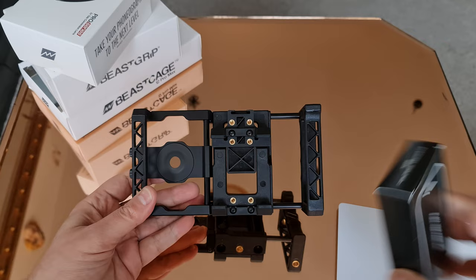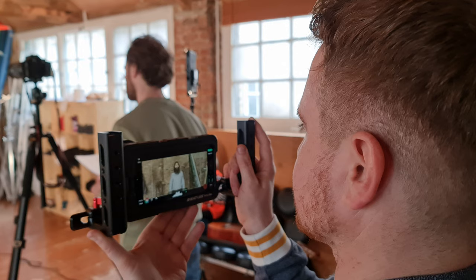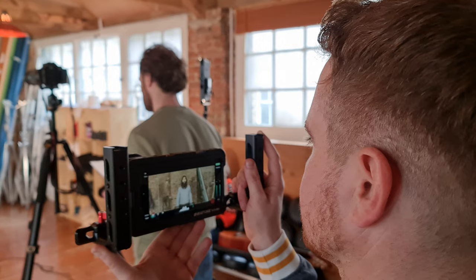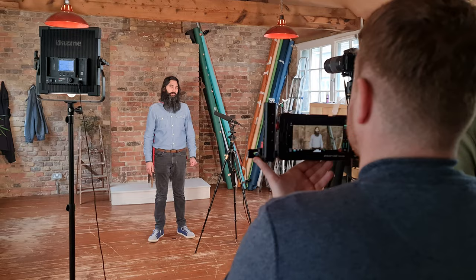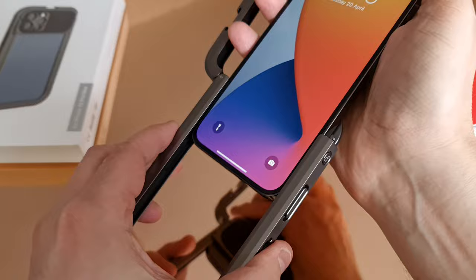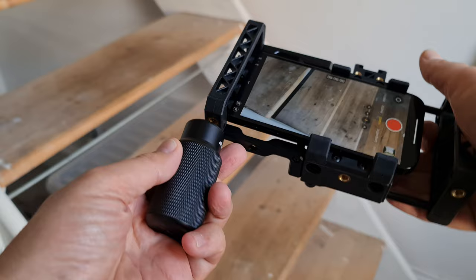If you have the budget, in my opinion Beastgrip makes the best quality cages and grips. There's a universal version as well as a cage that fits exactly to your iPhone model, so you'd have to get one specifically for whichever iPhone you have. You can add handles to the cage and there's space to add extras like mics and lights. There are also budget options — I really like the cage by SmallRig, and companies like Neewer and Ulanzi offer cheaper alternatives. But the Beastgrip build quality generally is top level.